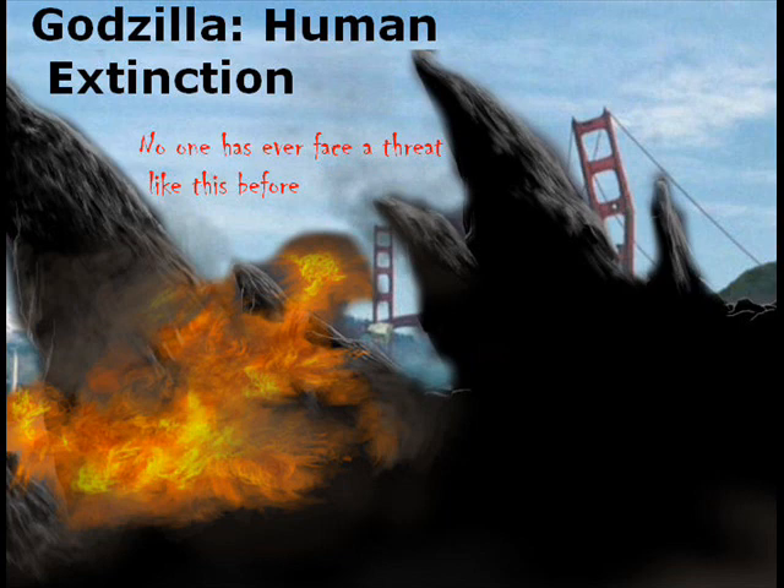We see Godzilla's spikes in the foreground, and his spikes have fire in them. If you went to one of my latest videos, I actually put a thumbnail that had Godzilla's spikes like this with a black background — I used that and mixed it up with this picture.